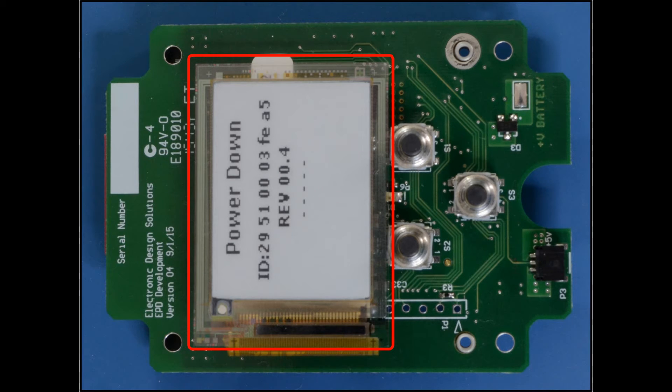On the other side of the board is the 1.44 inch EPD display. User-defined soft keys are provided to interact with the user interface. The status LED blinks once per second to indicate that the board is operating normally.